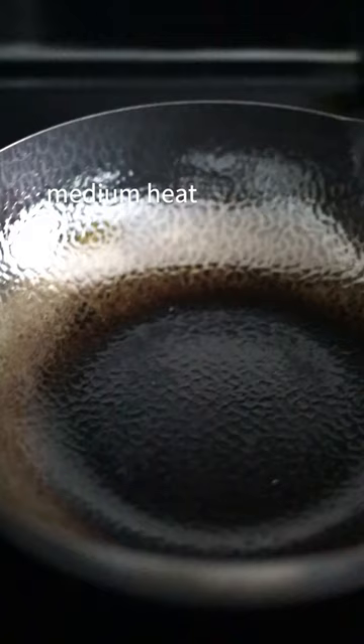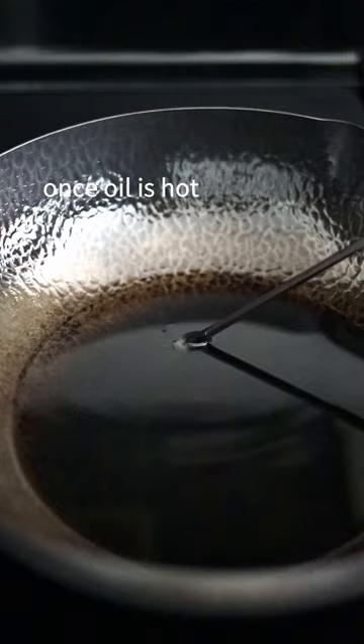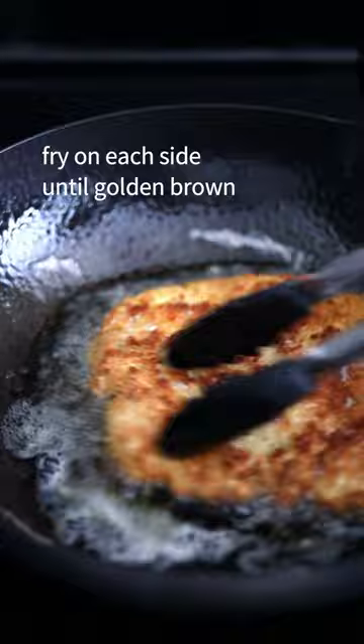Over medium heat, add any neutral tasting oil. Once hot, lower chicken away from you. Fry each side until golden brown. Remove from oil and transfer to a cooling rack.